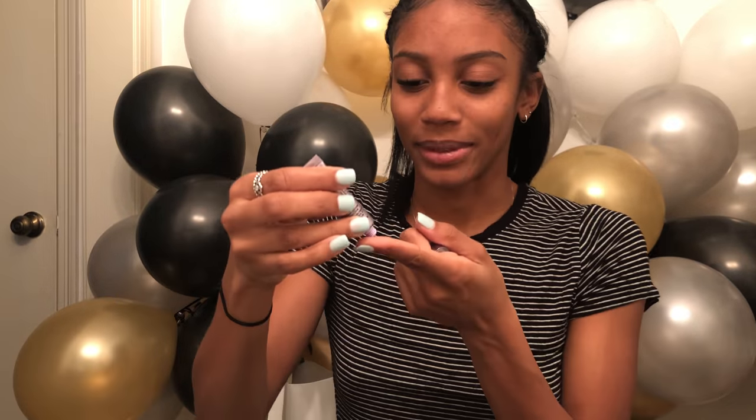So without further ado, let's get into the video. I'm gonna be using this sample I got from Sephora — it's the Peter Thomas Roth Skin to Die For No Filter Mattifying Primer and Complexion Perfecter. I'm gonna take a tiny bit. Primer is so gross. I have a super oily face and I can feel stuff on my face — it's just gross.